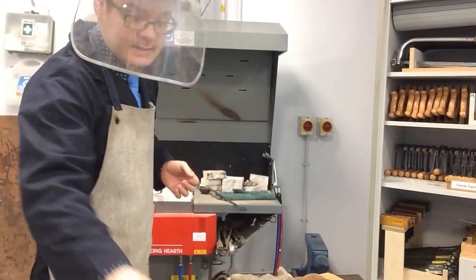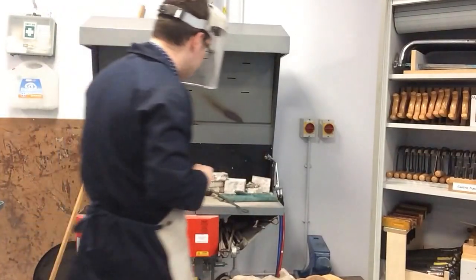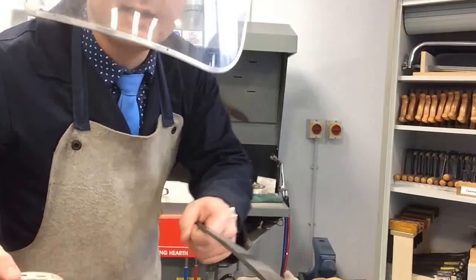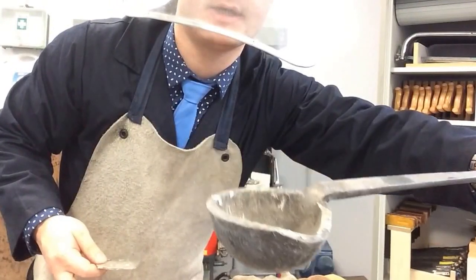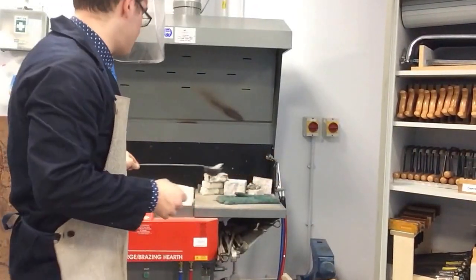Now I'm going to get some recycled pewter and melt it in the ladle. This is the ladle — a similar thing to what you use in the kitchen. It's got a spout, if you can see it there. I'm going to melt it using the torch on the brazing hearth over here.